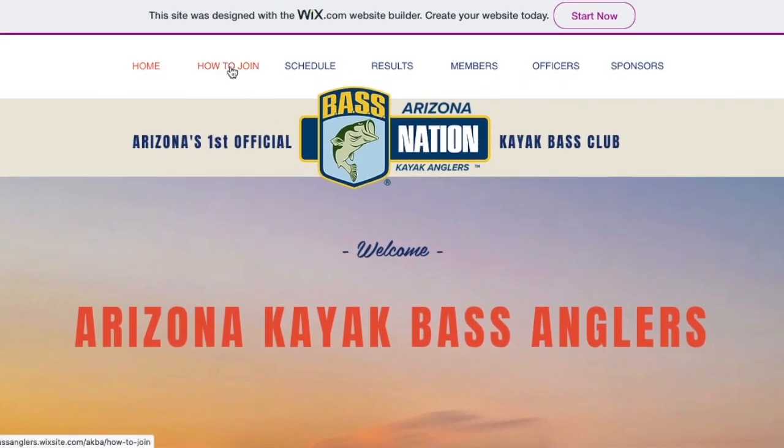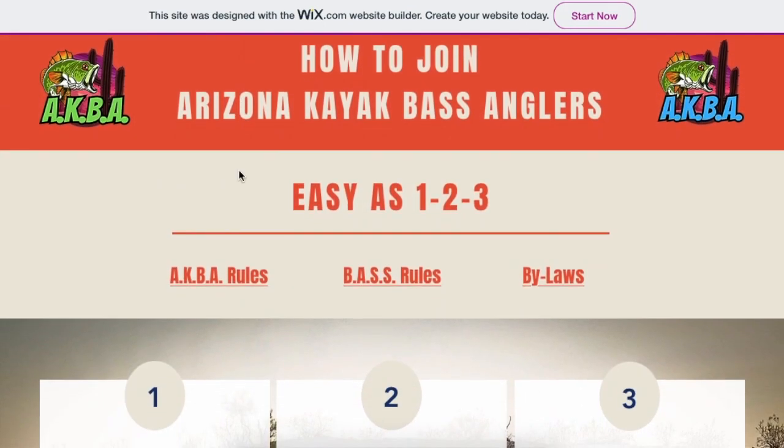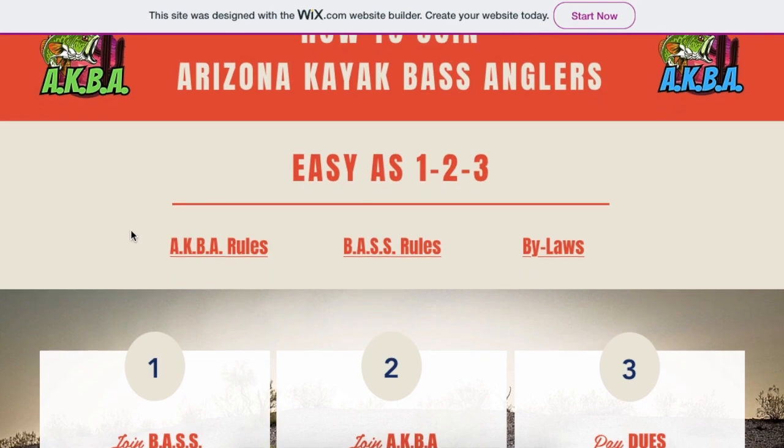You are going to jump right on to the How to Join page, and here you'll see that it's easy as one, two, three. First things first is some light reading. You're going to want to click on these links, which will open up in a new window. The first link describes the official club rules, the second link describes our parent organization rules, and the third link describes the Arizona Bass Nation bylaws.